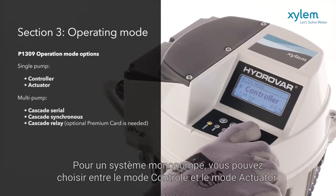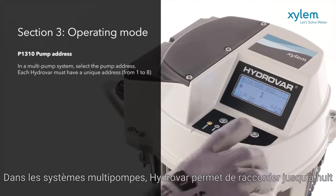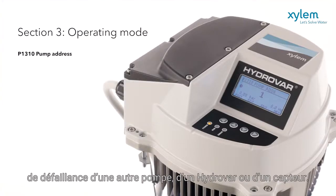For a single pump, you can select between control or actuator mode. In multiple pump systems, Hydrovar allows up to 8 pumps to be connected via the RS485 interface, making each pump totally independent if a failure occurs to either another pump, Hydrovar, or Sensor Transducer.